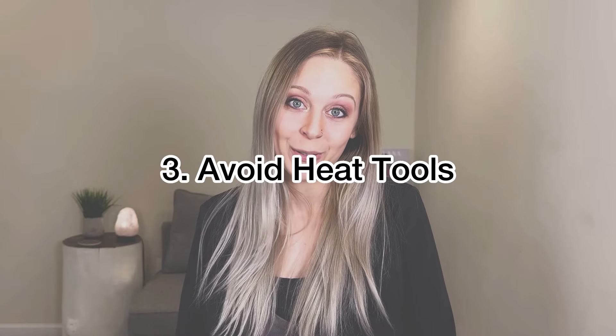Number three is to avoid heat as much as possible. If you're not going into the office every day, there's really no reason to iron your hair regularly. Now, I'm not saying to not do anything with your hair, especially if you're doing video calls — you obviously have to look presentable — but there are other ways to style your hair than using heat. This is totally dependent on your hair type, but I recommend trying out some heatless waves.